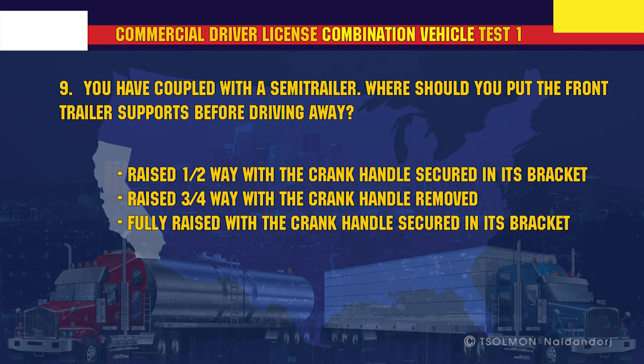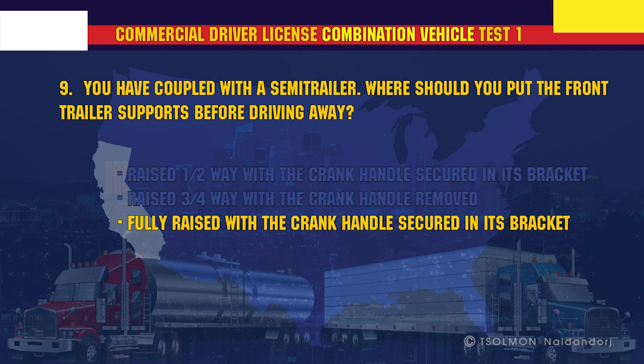You have coupled with a semi-trailer. Where should you put the front trailer supports before driving away? Fully raised, with the crank handle secured in its bracket.